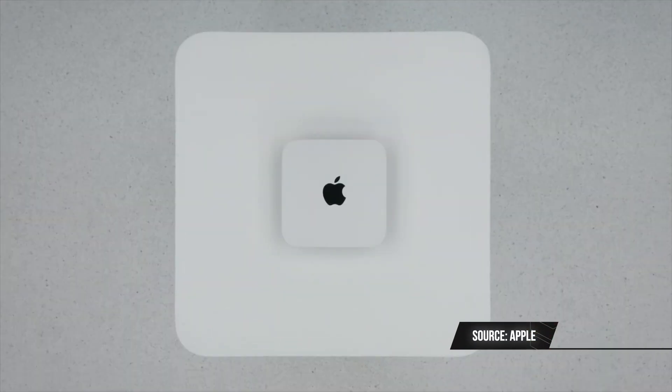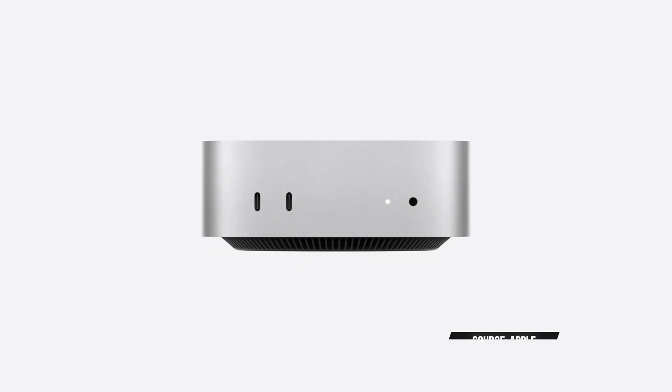Apple just dropped a redesigned Mac Mini. Who could tell that Apple released the Mac Mini today? All of us — Amazon yesterday leaked it. And yes, it's a new redesign. Let's talk about it.